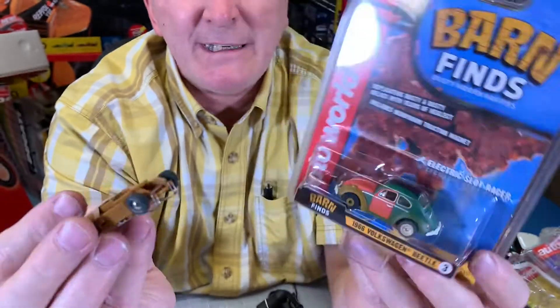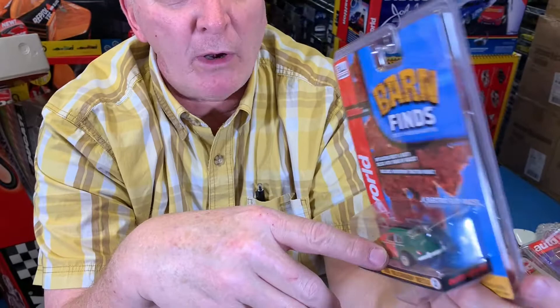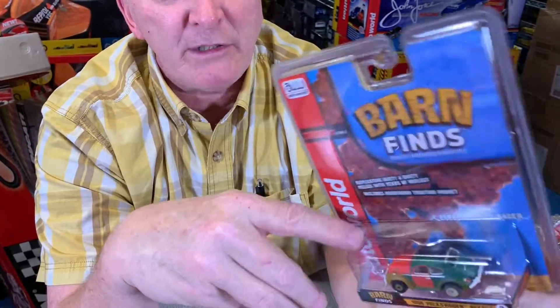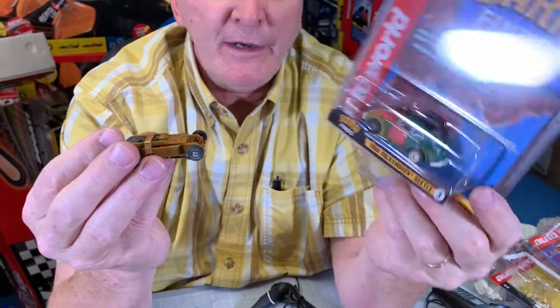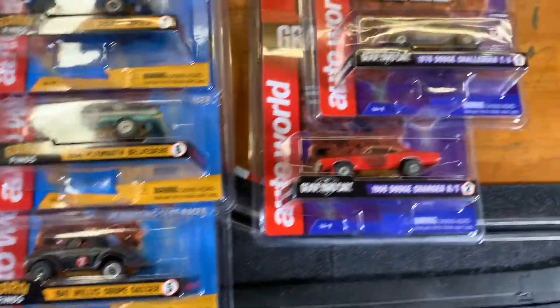The 1966 Volkswagen Beetle — this is when the Beetle was great. See how this thing has been through a lot of bad. They had to replace the fender. They had to replace the hood and the doors because they've all rusted out. So this is the Barnyard Series 1966 Volkswagen Beetle, total of six in this assortment.